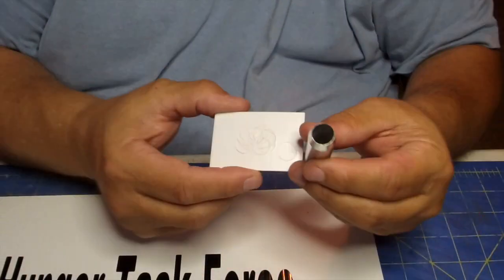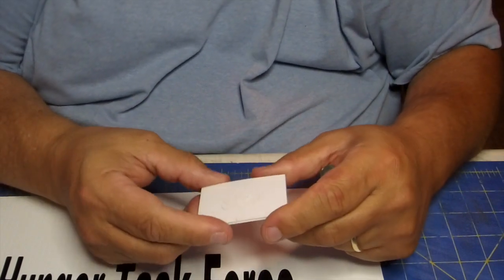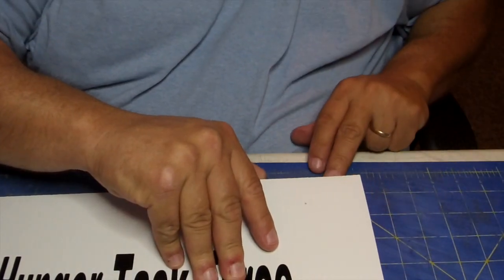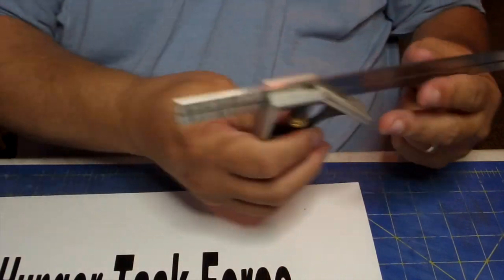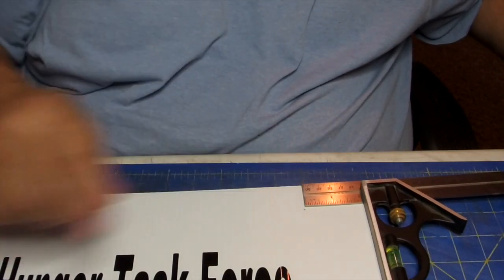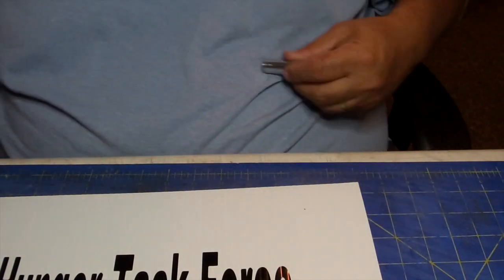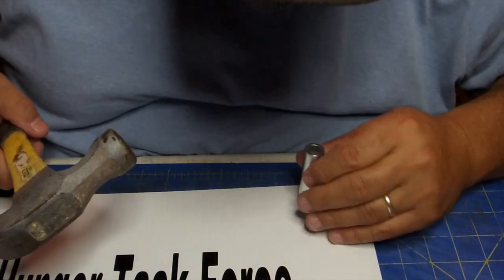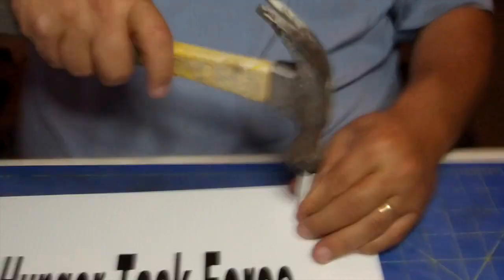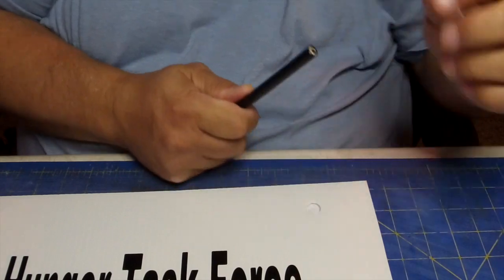Now we're getting ready to use the cutting part of the tool and the little backer plate that comes with it — it's a real hard plastic, nothing pretty, but I've done a bunch of signs with it today. I set it up underneath, take my little square, set it for two inches, and roughly an inch down — boom, that's my center hole. I come in with the cutter hole-part down, eyeball it in the center, give it a few whacks, and it cuts out your hole. There's the little piece — now it's cleaned out.